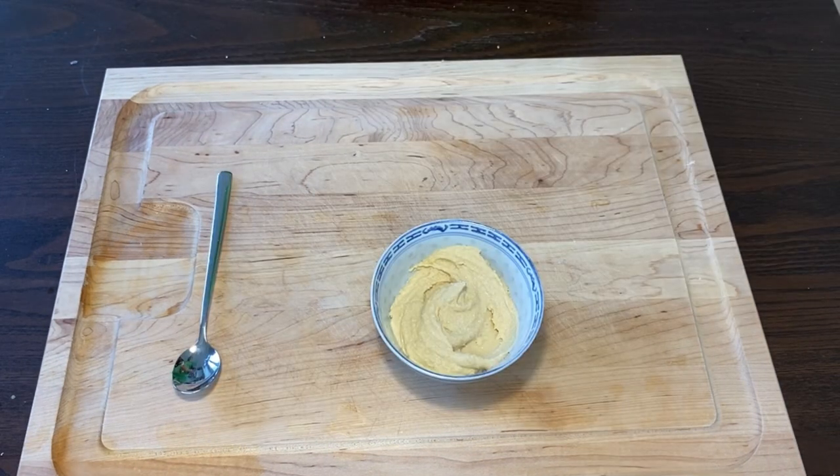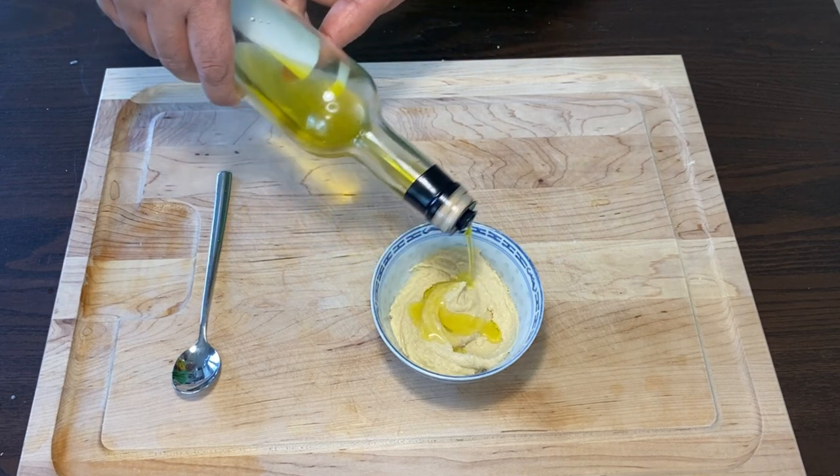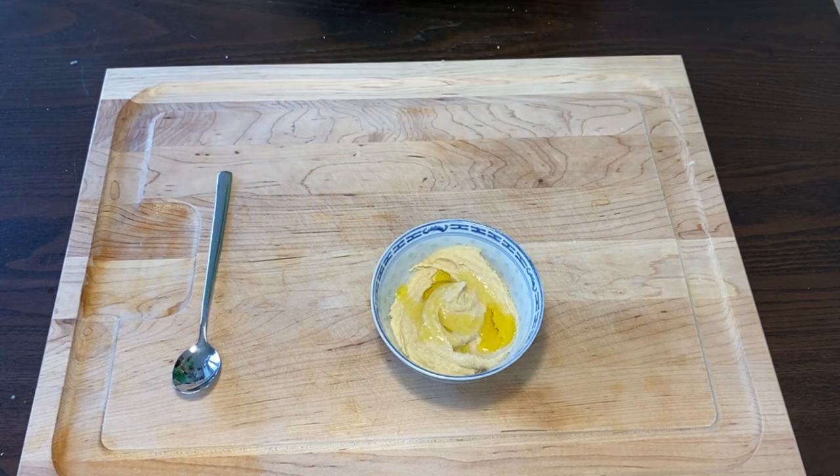Look at the creaminess of this hummus. This is just the way I'm going to serve it for myself. Don't forget to check for salt and adjust if it requires more. I will drizzle a slight amount of extra virgin olive oil over my hummus.